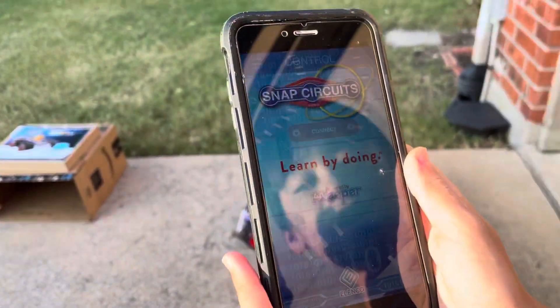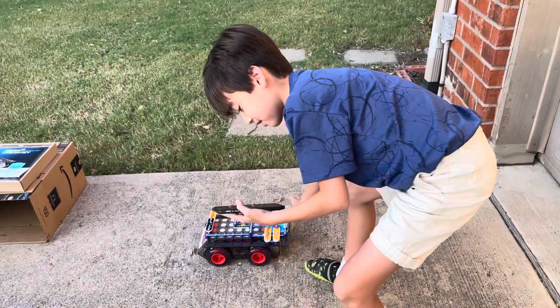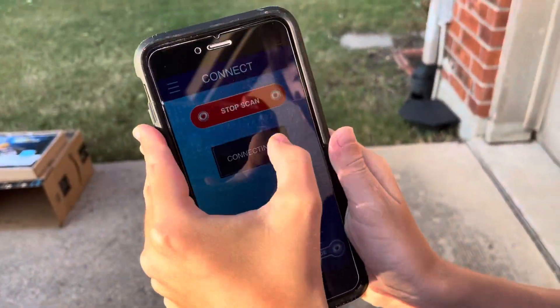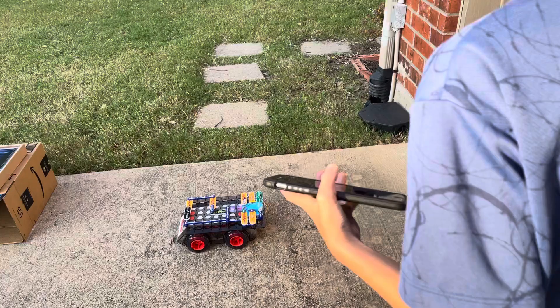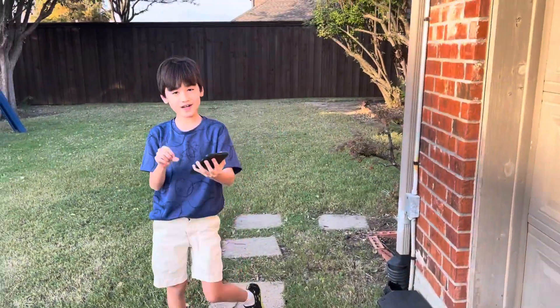This is what the app looks like right here. It starts off on the connect screen. Let me go ahead and turn this on so it can connect. I'm going to start the scan and here it is — we'll just hit connect. Now that it's connected, you can use the code screen to code it.